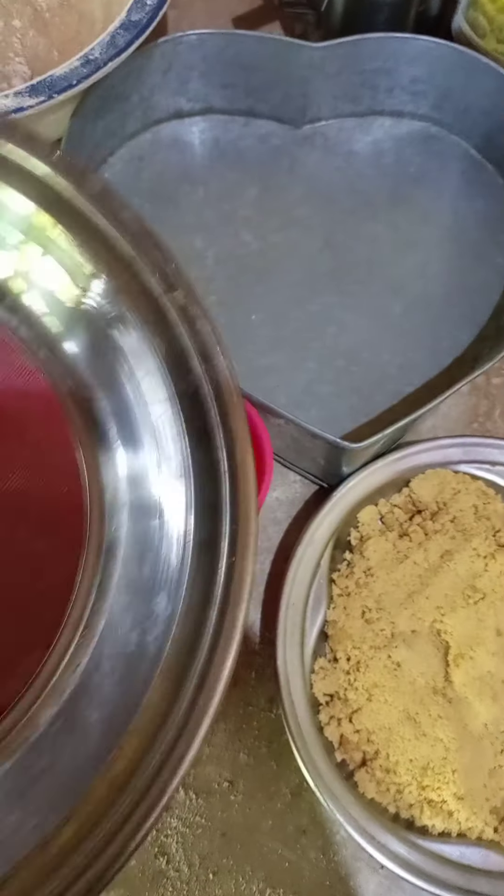First of all, I'm gonna start with the flour. I'm gonna add about... This is gonna be an eggless and bakeless cake, alright? You're gonna see how I'm gonna do it.